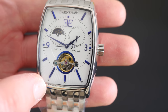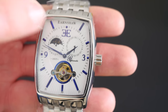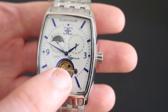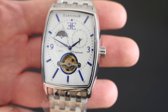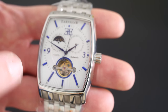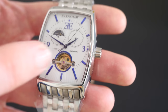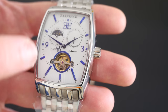Just look at the detail on this - we can see the movement inside through this skeleton window in the front. We can also see the Sun and Moon feature, the sweeping second hand, and as it comes around you can see on the center portion of the second hand the Thomas Earnshaw logo - that's their signature branding, very nice indeed. It's a white face with a sundial texturing to it.